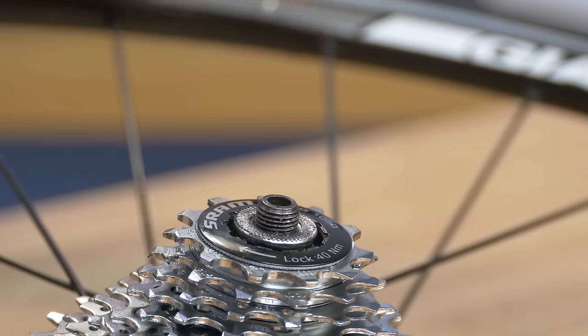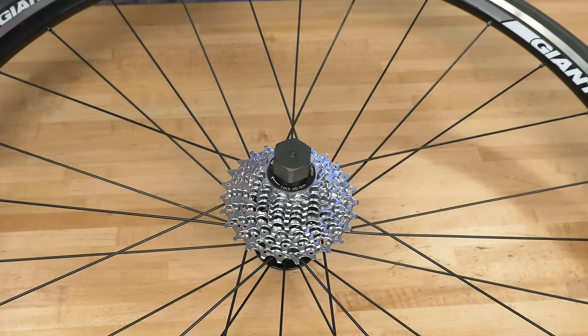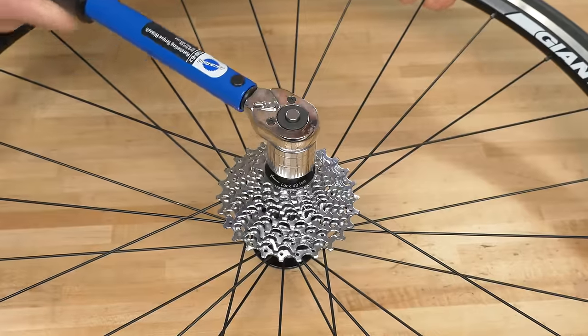Designed for use with hollow, quick-release axles, the 5mm guide pin stabilizes the tool during use and ensures proper fit and solid engagement with any cassette lockring.